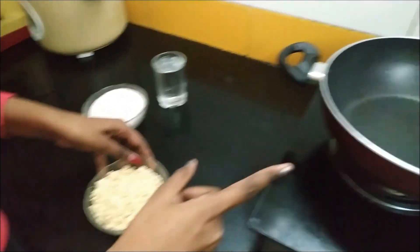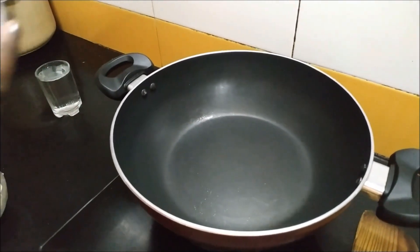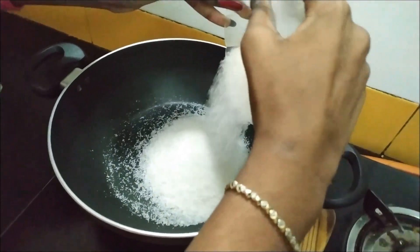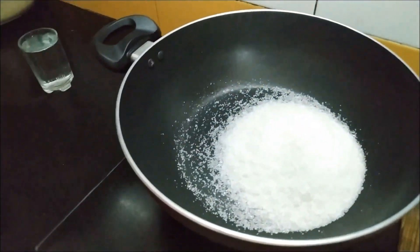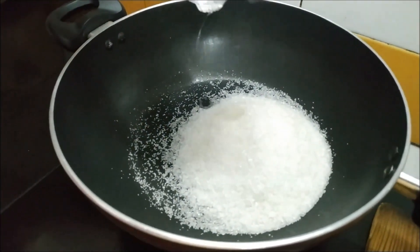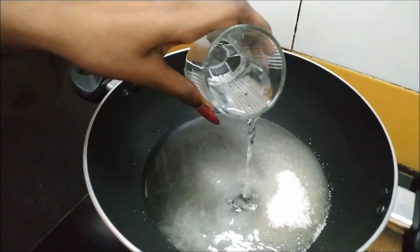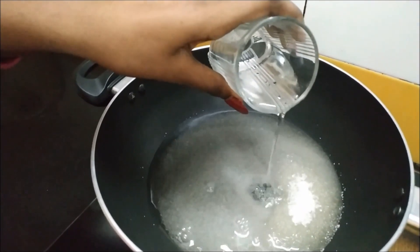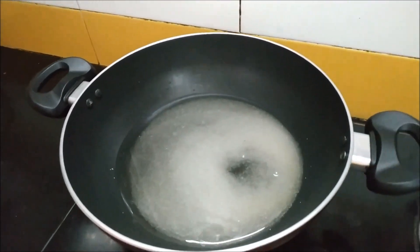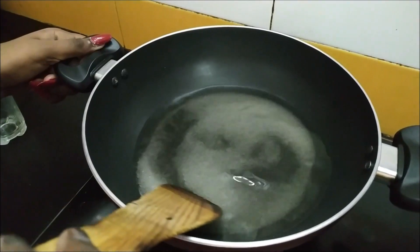I have switched on the stove and kept a pan. Now I will be making sugar syrup. For the sugar syrup, first we need sugar and water. The amount of sugar depends upon the amount of cashew nuts — both should be equal. Now we have to wait for the sugar to get dissolved.